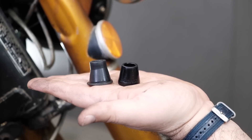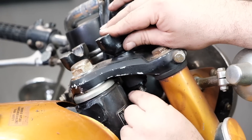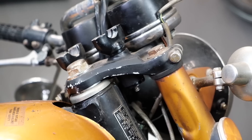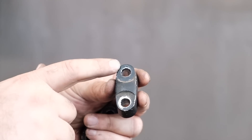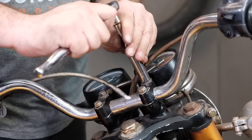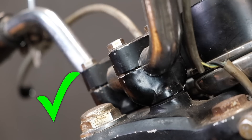Two things to remember. One: if you have the grounding wire going to your handlebars, don't forget to reattach it. Two: your handlebar clamps are actually asymmetrical — they're meant to be installed with a small dot facing forward, and have the front riser bolts tightened before the rears. You'll know you installed them correctly if you end up with a small gap in the rear.